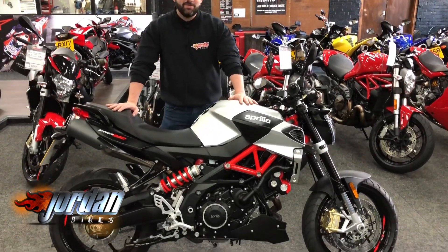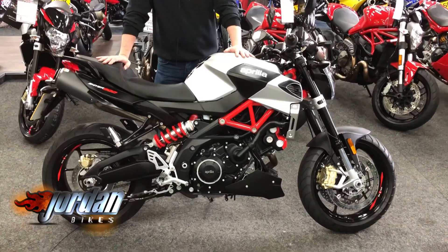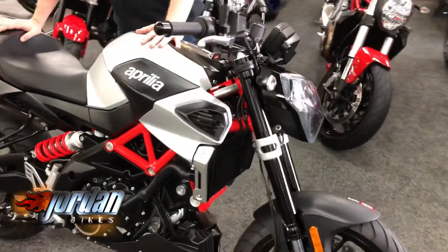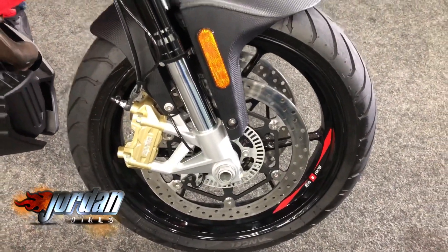Anyway guys, I'm going to give you some facts and figures. This one is a 2018 — it's the new shape, new display on these so it's all colour TFT dash. It's an 18 on an 18. 2,587 miles it's done. Cracking piece of kit these — super light, really good.